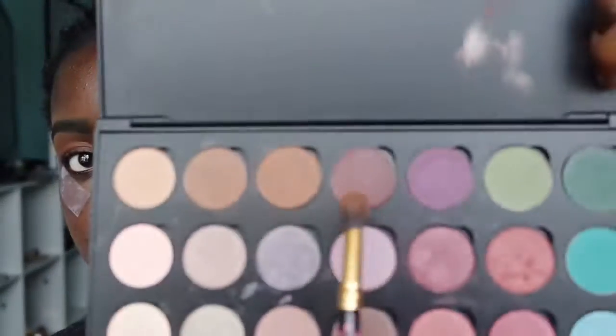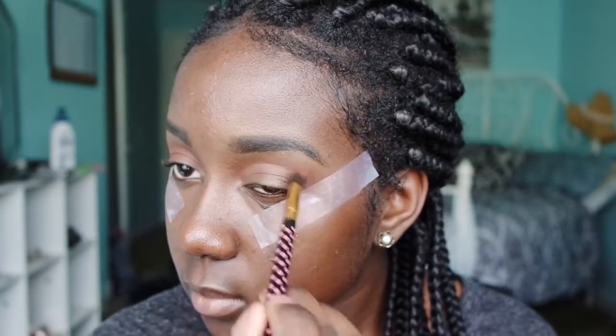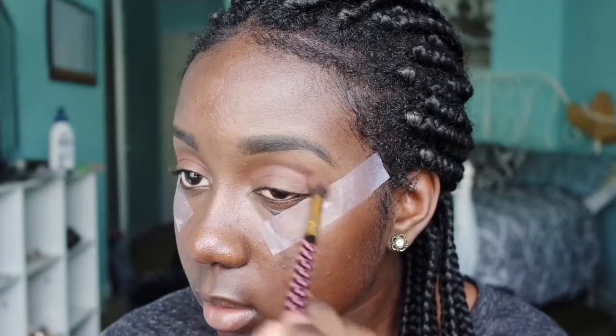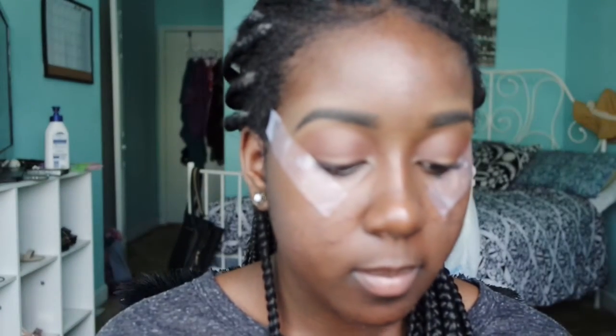Now I'm going in with the shade Wild Raisin from Coastal Scents, and that's what I used to start the purple. Then using the shade Violetta from Coastal Scents, I'm going to use that in my crease and build that up.